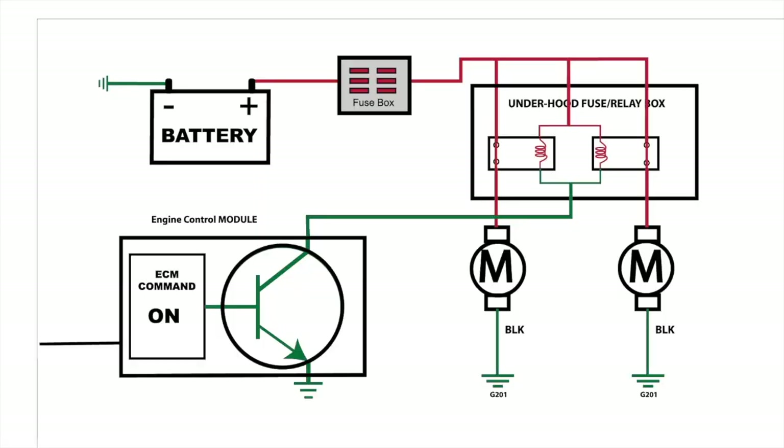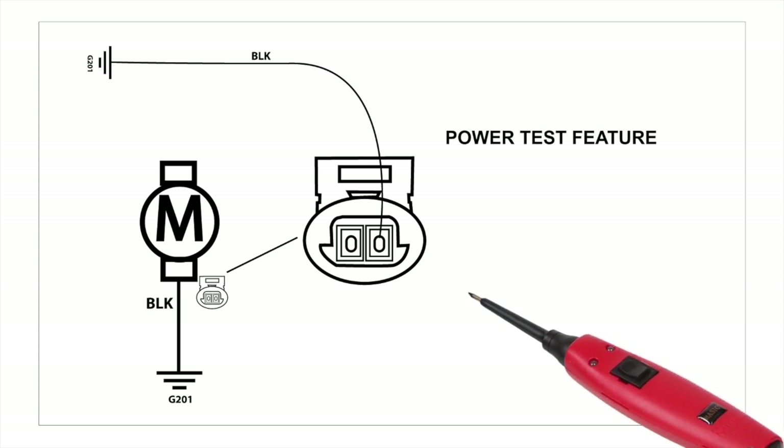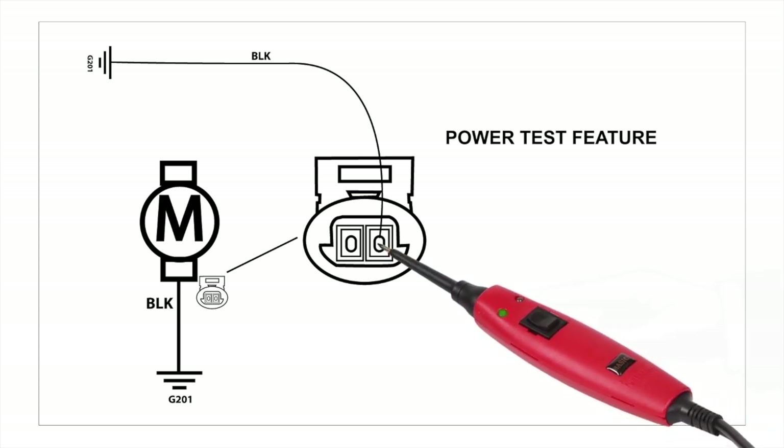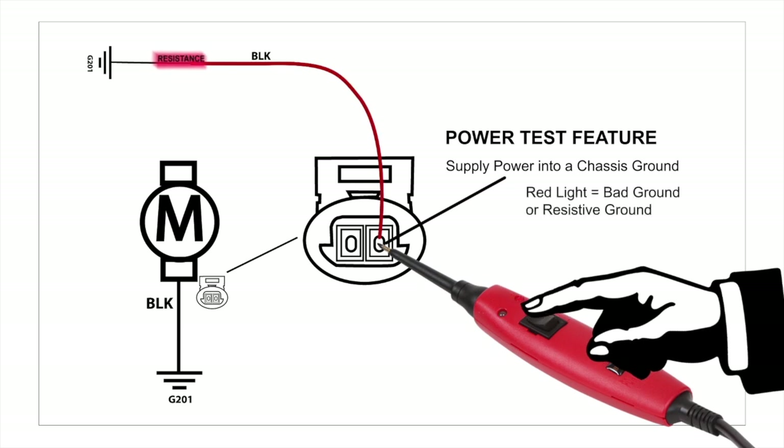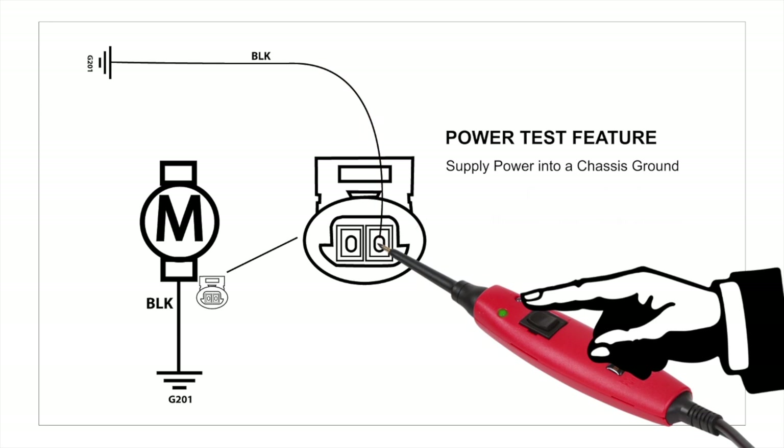One of the most common circuit failures is a faulty ground. The PowerProbe Basic detects resistive grounds instantly when you use its power test feature — no need to perform time-consuming voltage drop tests. Short circuits are immediately identified so you can trace and find them quickly.